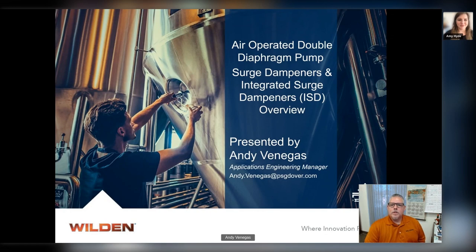Hello everyone, and welcome. Today we're going to be talking about air-operated double diaphragm pump surge dampeners and integrated surge dampeners — we call them ISDs. We're going to go over the overview and jump into this. My name is Andy Venegas. I'm the Applications Engineering Manager here for PSG California.